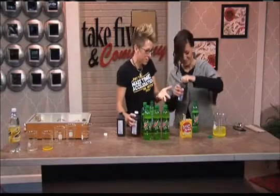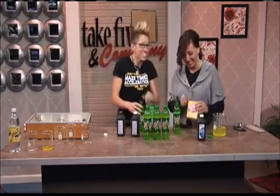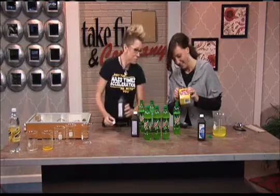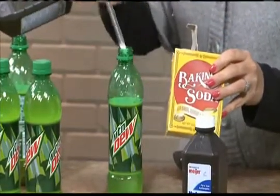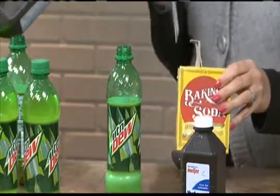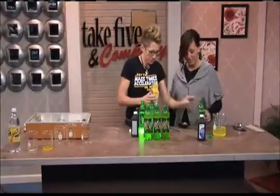Could we drink this after we get it to glow? Who knows? And then you add just a small amount of sodium bicarbonate, which is baking soda. After you add that to your mixture, you're going to mix it up, shake it up.